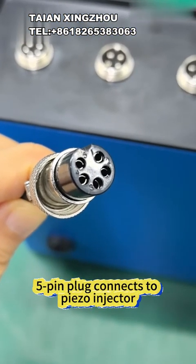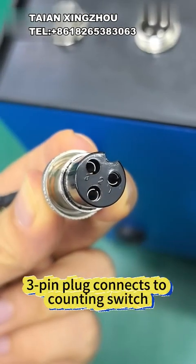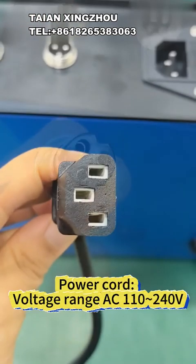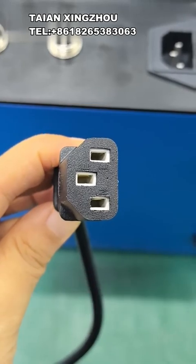5-pin plug connects to piezo injector. 4-pin plug connects to solenoid injector. 3-pin plug connects to counting switch. Power cord voltage range: AC 110 to 240 volts.